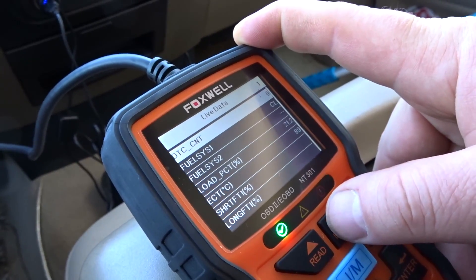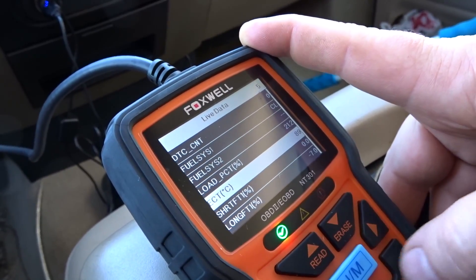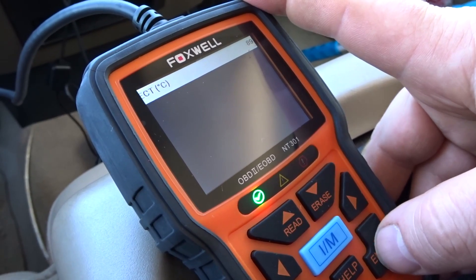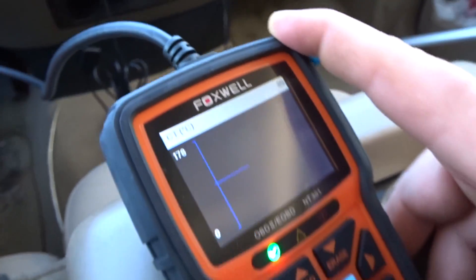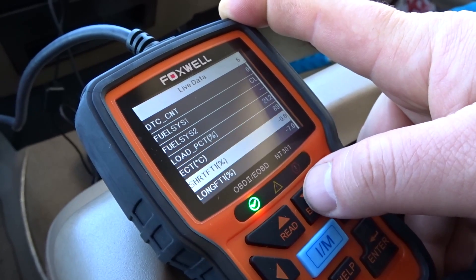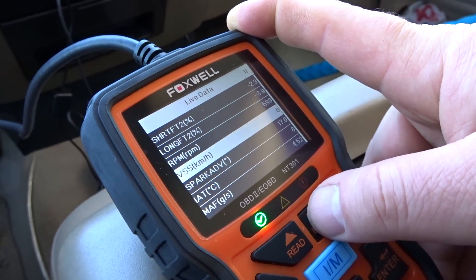On the NT201 it could do a graph — well, can this one do a graph as well? Yes, it can do a graph. Let's go into something that changes a lot, like spark advance.